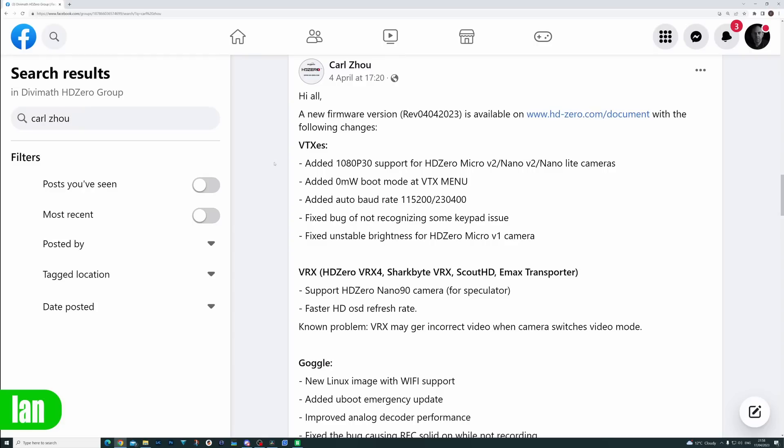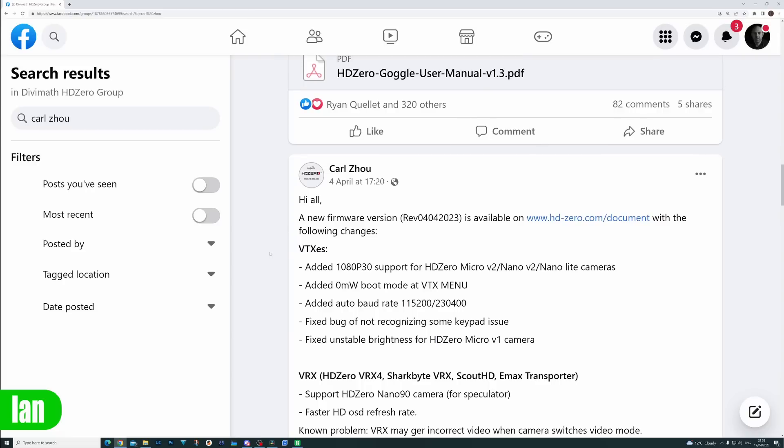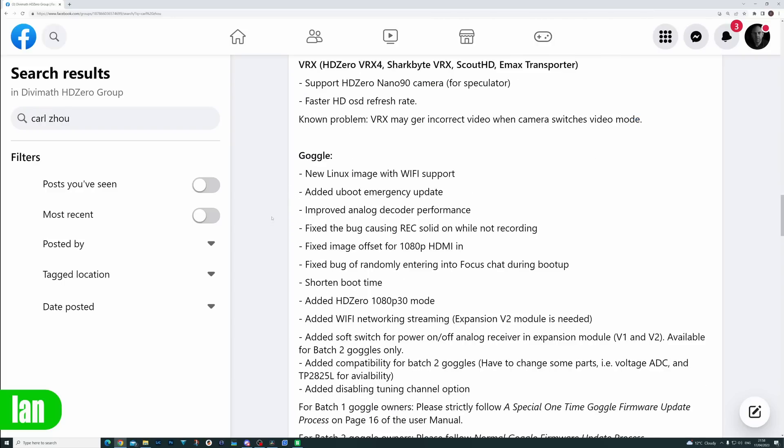This new firmware update is for the whole HD Zero system — the VTXs, the VRX, and the HD Zero goggles. The big change from a VTX point of view is the addition of the 1080p30 mode, although that isn't really working properly yet — we'll talk about that in a minute. There are some additional features for the VTXs, like 0 milliwatt mode on boot, but the big changes are for the HD Zero goggles.